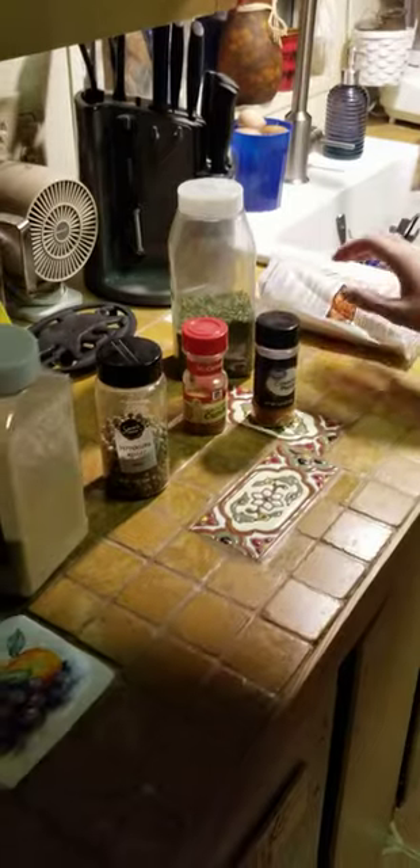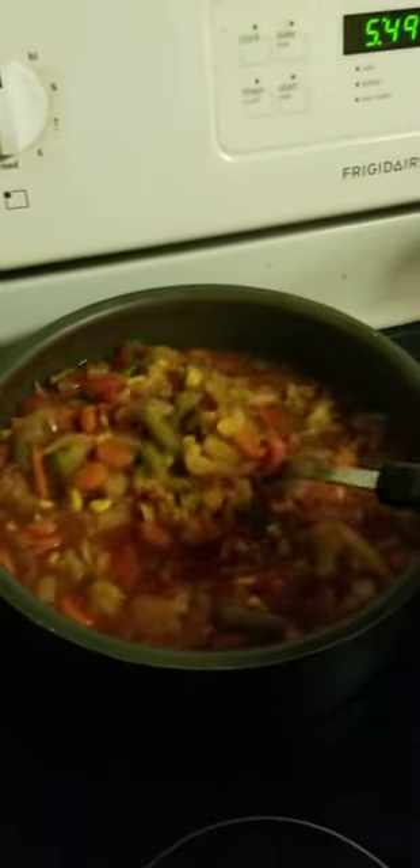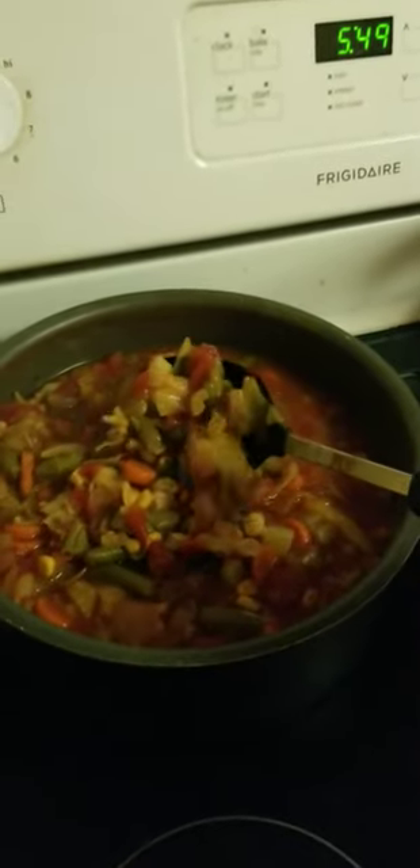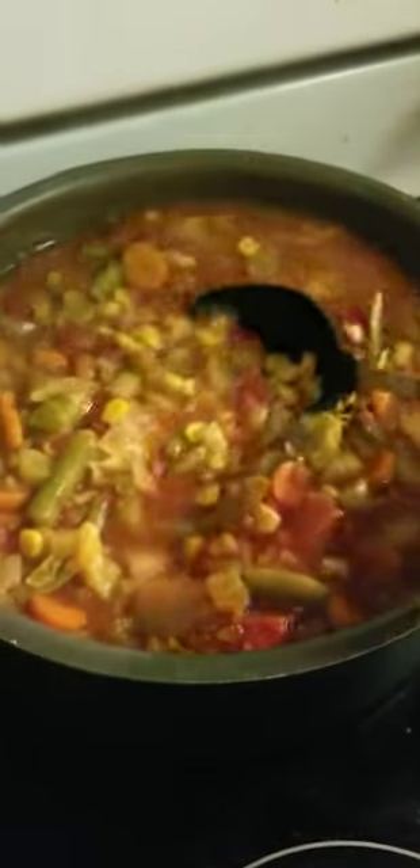We ended up not using the noodles. This morning I pointed out the vegetables and said the spices would be up to you, and that we might possibly add noodles, but we ended up skipping those.